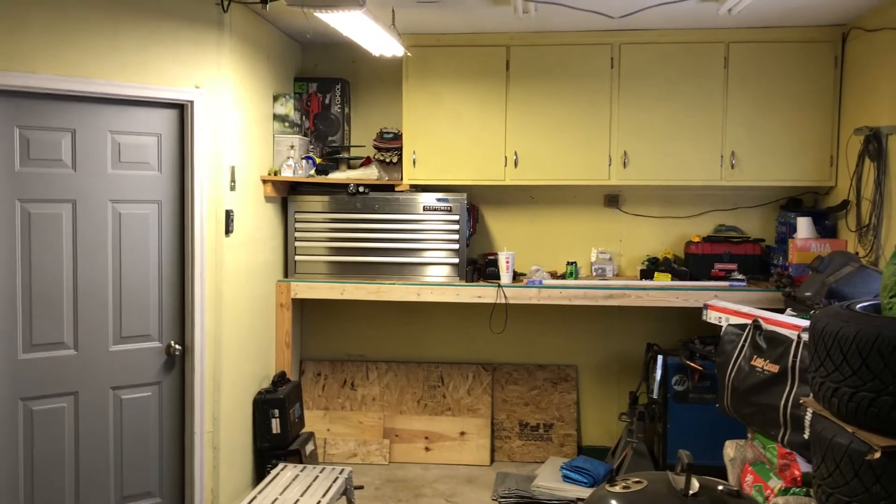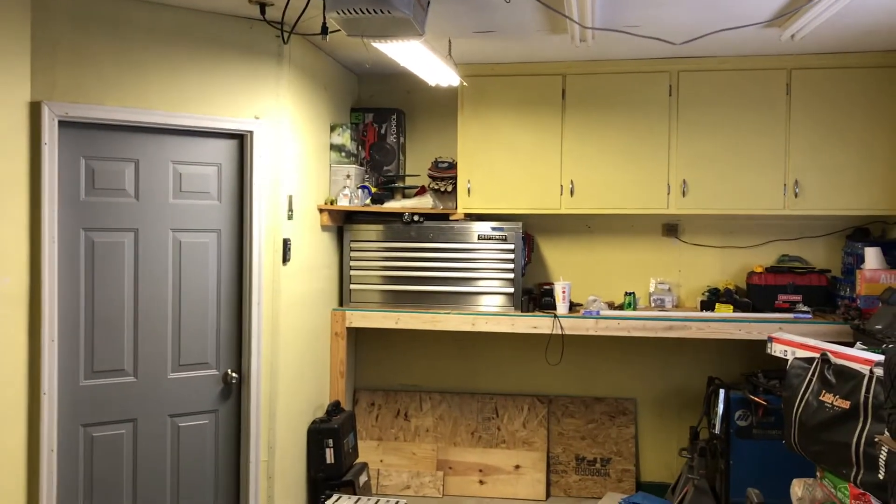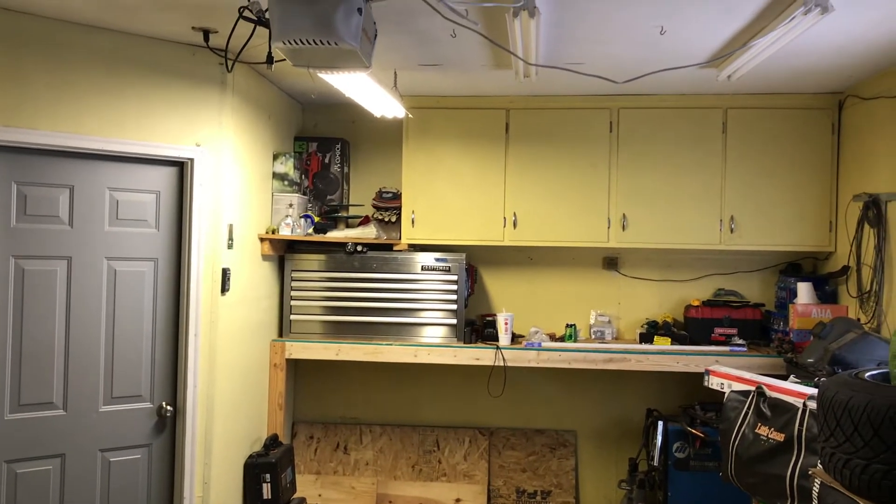I got a bunch of new lights in here and got them all up on the ceiling. Before I show you those, this is the only fixture that was in the garage when I bought the house — that's the only lighting we had in here.